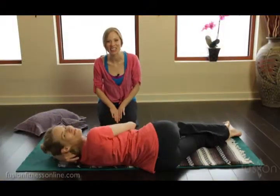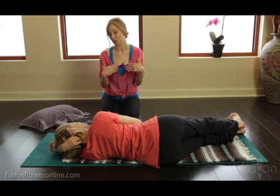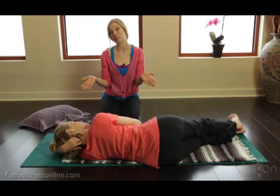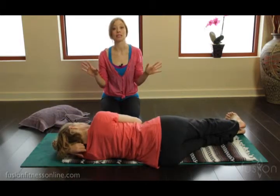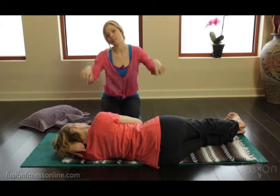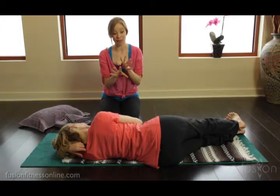Hi there, Casey and Jen here with another Fusion video. Today we're going to be talking a little bit about Body Braille, which is one of our intensive courses that you can find on our website. What we're talking about is seeing the body on the mat and how it moves in space. A great thing about doing mat work is you have this nice parameter in which to see the body move and to see some alignments.